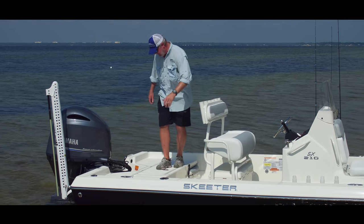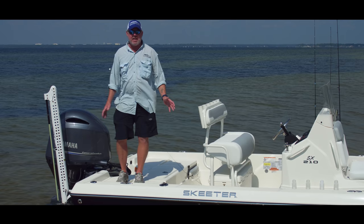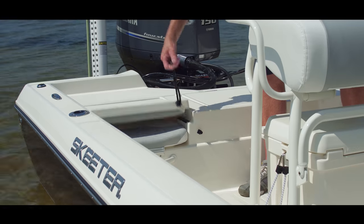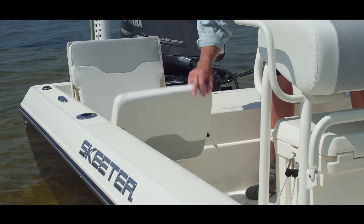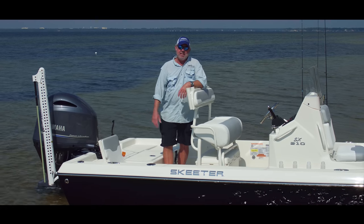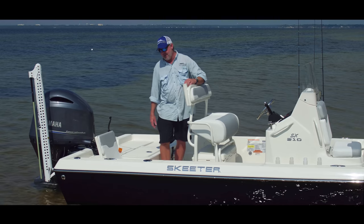Not only do we have a large casting deck on the stern of the boat with plenty of room for walking and casting while you're fishing, but when you're running, every Skeeter Bay Boat series has a flip-up jump seat. Once your customers or friends discover this seat, every time this boat goes from A to B they're going to be popping that open and sitting there because the ride is that comfortable.